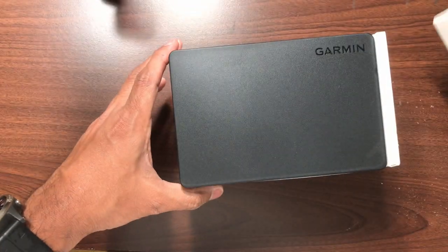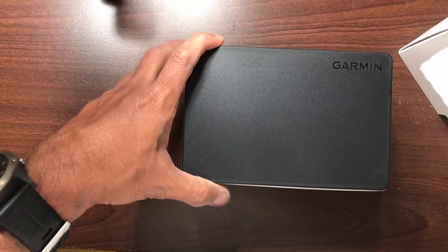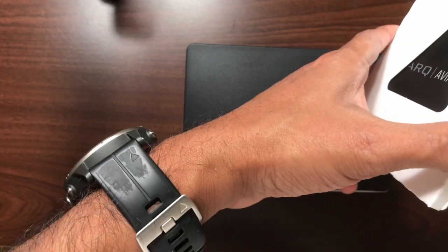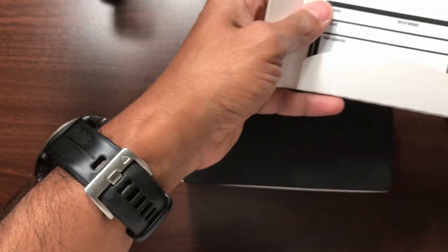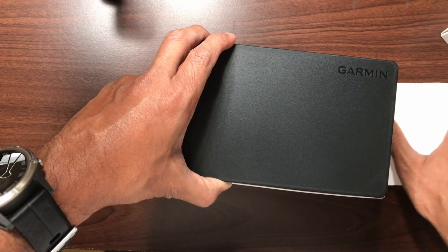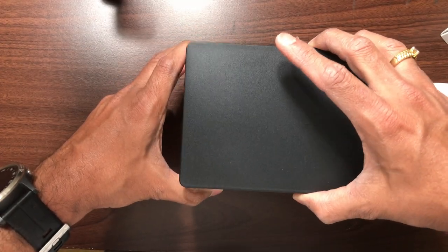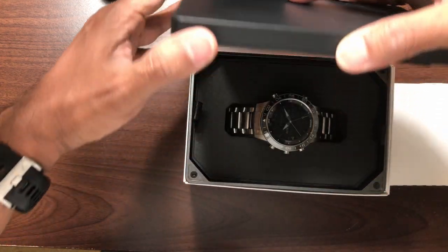As expected, there's one more box inside, and there is some paperwork here — probably like an instruction manual of some sort. Let's go ahead and open the box up.